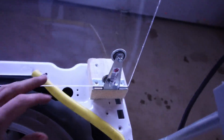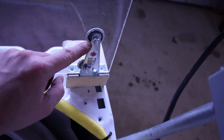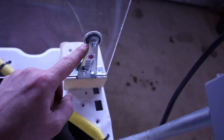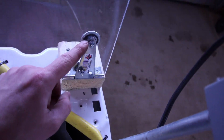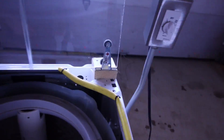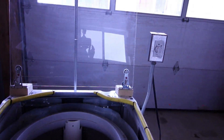Right here where it's attached to the plexiglass, we used an o-ring between the big fender washer to hold that in well. The reason for the o-ring was to give a little bit of spring — we didn't want anyone slamming it and breaking the plexiglass.